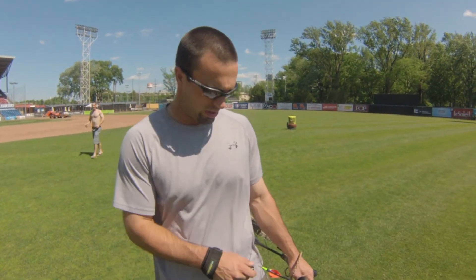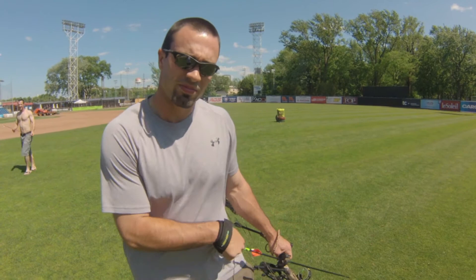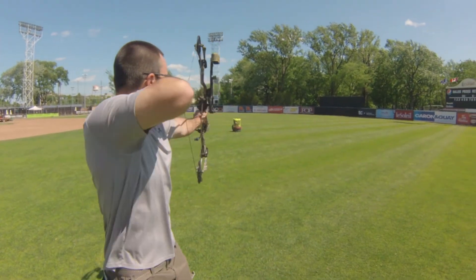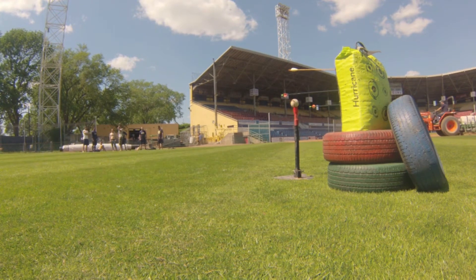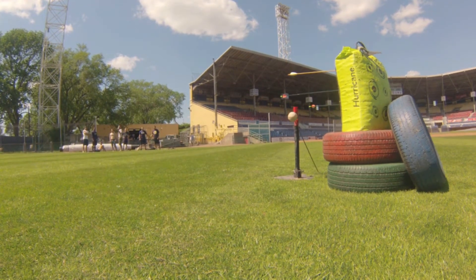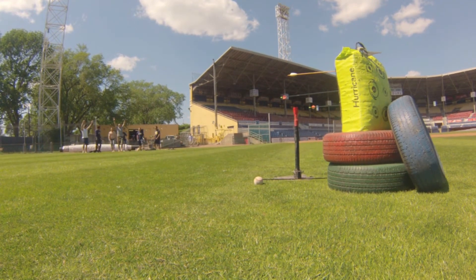Now they say hitting a baseball with a tee is pretty important. Yeah! Yeah!